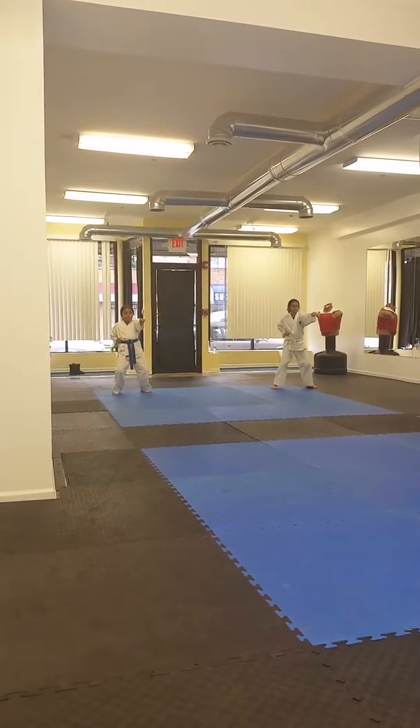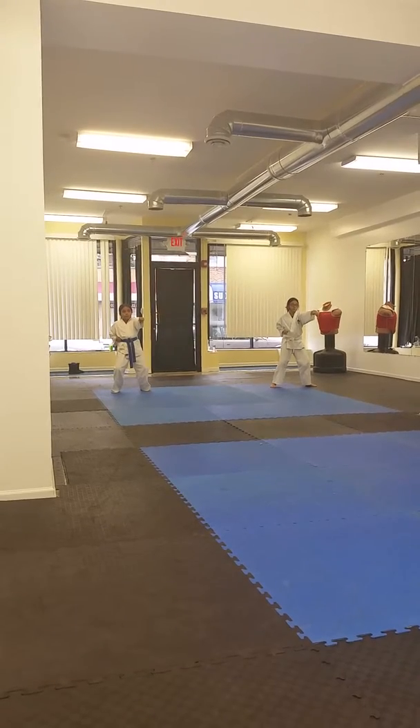Three punches: one to the face, one to the chest, one to the stomach. On the third one, you have to say Taekwondo.